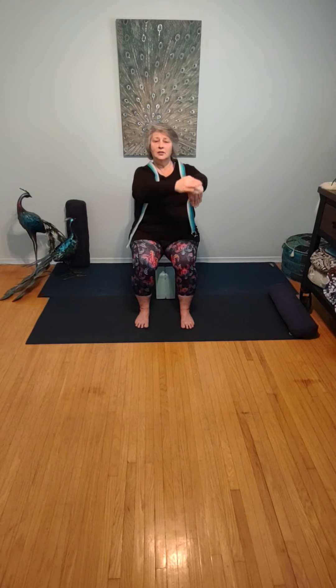Beautiful, returning to center. Rolling out the wrists in one direction, then rolling in the opposite direction. Make a stop sign with the right hand, bringing gentle pressure to the fingers just until you can feel the sensation of the stretch in the lower part of the wrist. Continue to breathe. One more breath here. Let's lower our fingers now — gentle pressure to the fingers — feeling the sensation stretch down the top of the wrist. One more breath here.